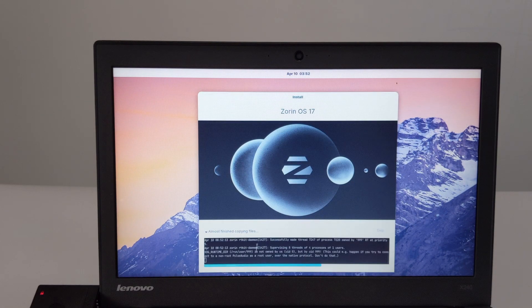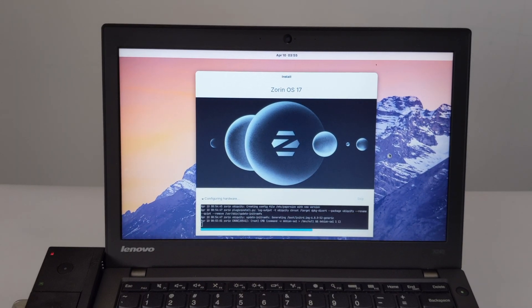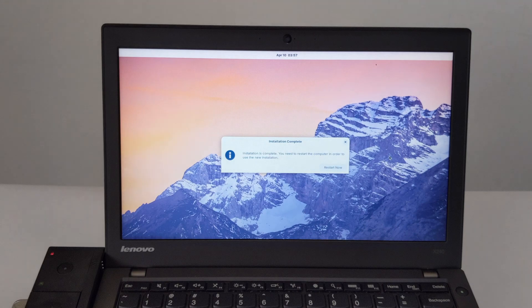Step 9: Now we come to the official installation of Zorin OS. On this ThinkPad X240 laptop, this process takes about 5 minutes. Step 10: Installation completed. Click Restart Now to restart the computer.